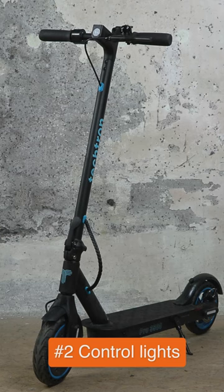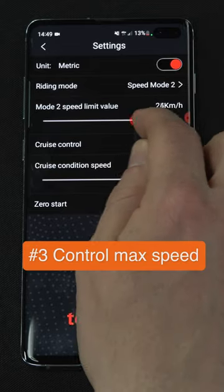You can turn on the front light by selecting the light icon. You can also control the speed limit for each speed mode.